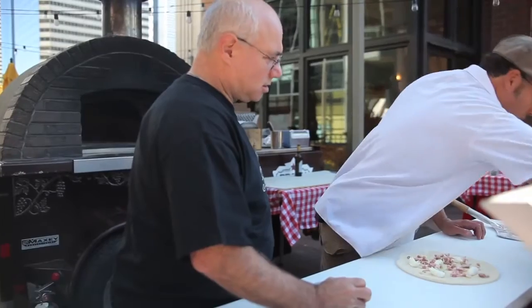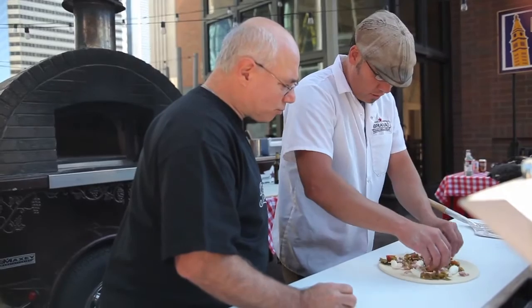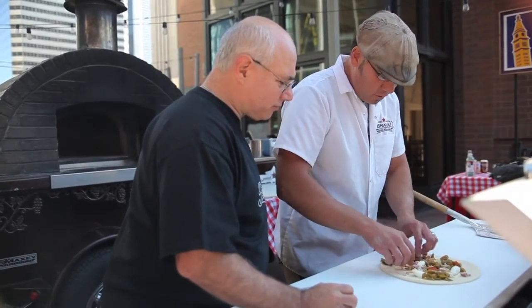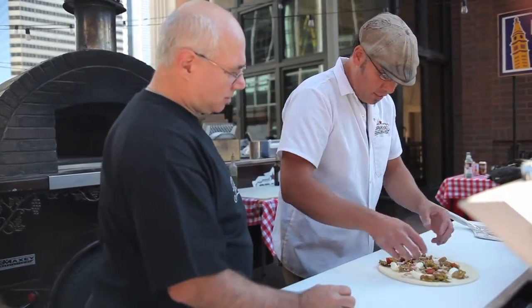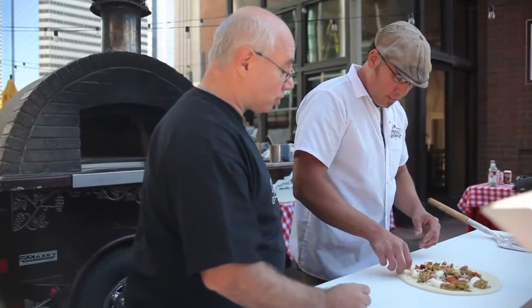And then we're going to go in with some fresh-roasted peppers. Again, lightly pre-cooked a little bit so they're soft. They are roasted in a typical tumbler roaster — fire roasting on those. Right.